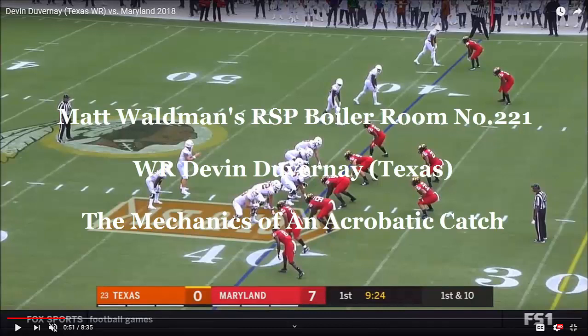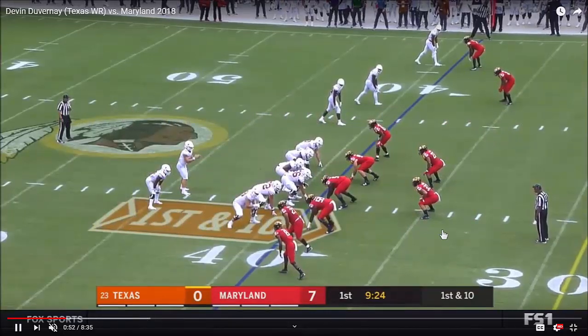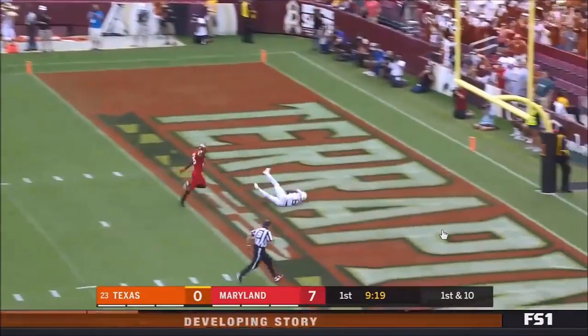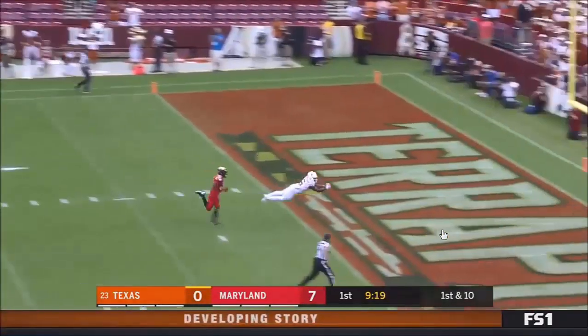Welcome to the RSP Boiler Room. I'm Matt Waldman with the Rookie Scouting Portfolio. Today we're going to take a look at a catch by Texas wide receiver Devin DuVernay. And it's something that I really haven't profiled before in the almost 400 videos that I've done in the RSP Film Room channel — and that's the diving catch, the full extension diving catch.